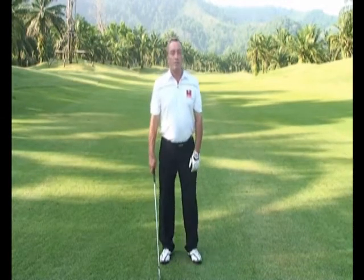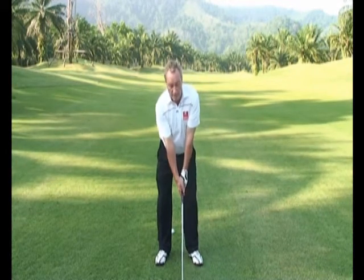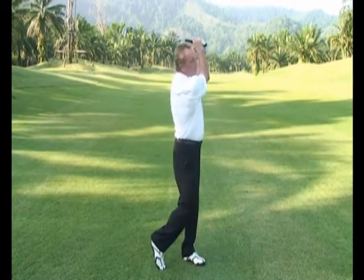So one of the practices we can do when standing up straight like this: getting myself into my setup position, and then I just look down with my eyes at the club head. That gets me into the correct position to help me make a nice free golf swing.